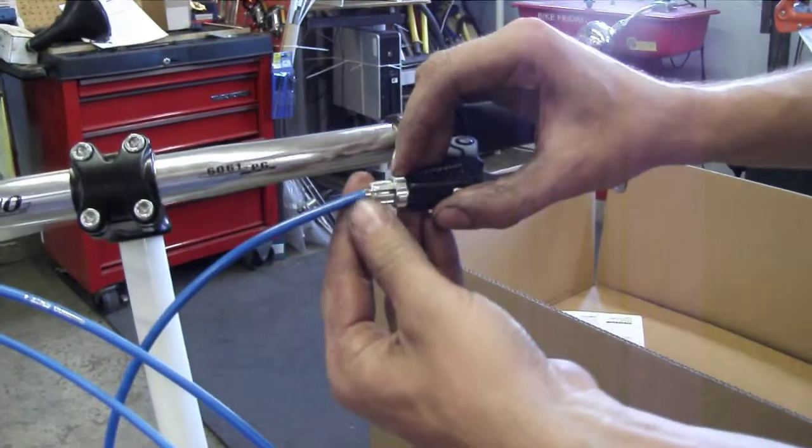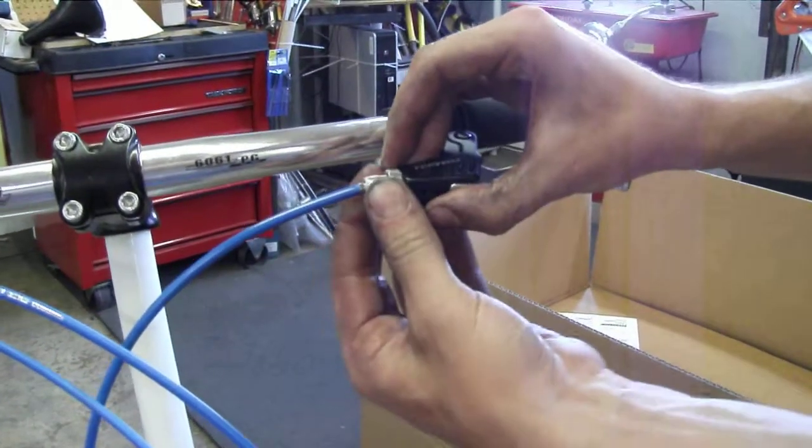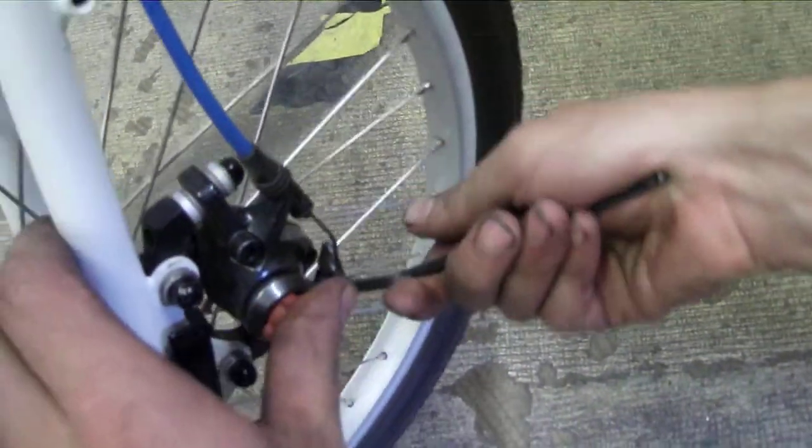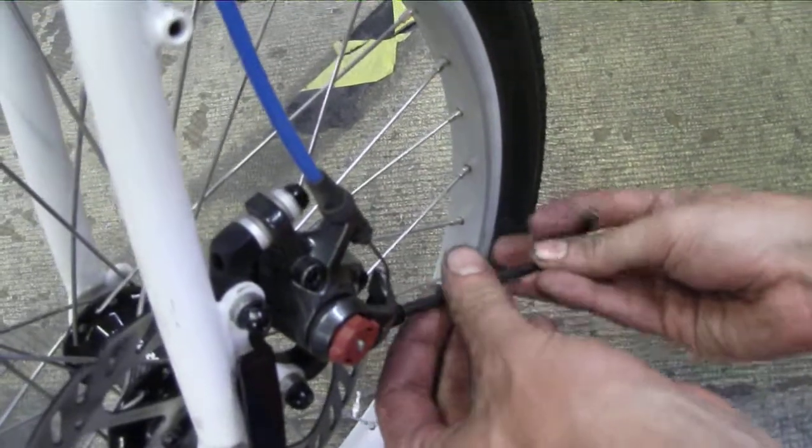There's not on this system. In that case, you can generate some slack by loosening the cable from the caliper itself. It's a 5mm Allen wrench in the cable fixing bolt on the disc caliper.